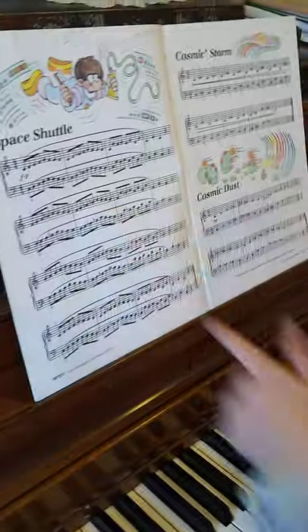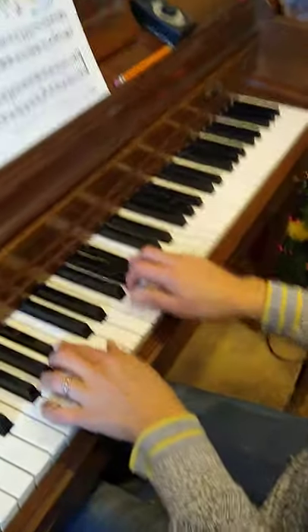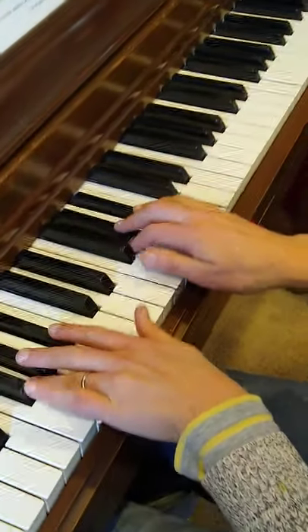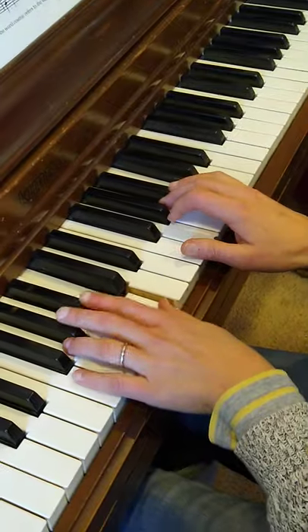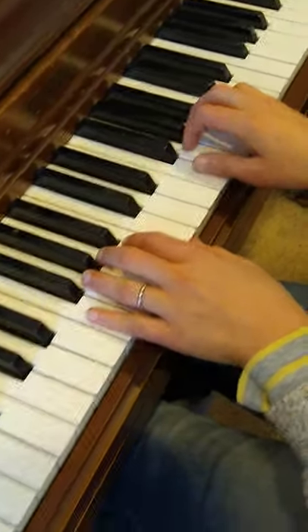The accidental will be in measure two where your A is flat as well. One and, two and, three and, four and — here it comes, A flat. Rest.